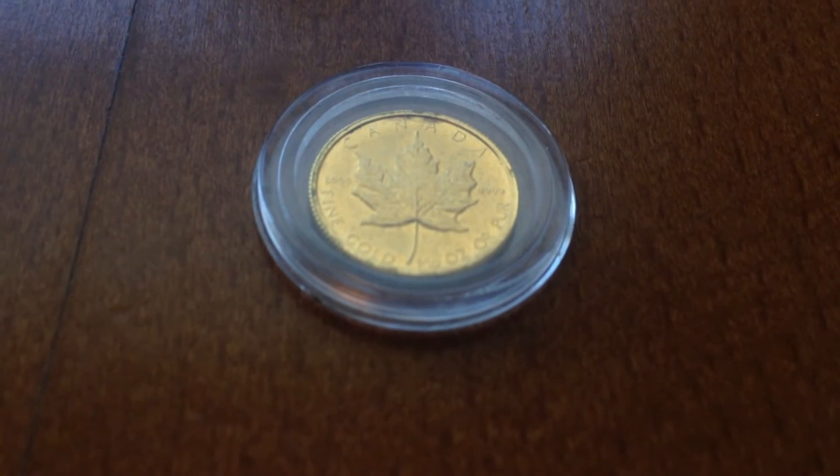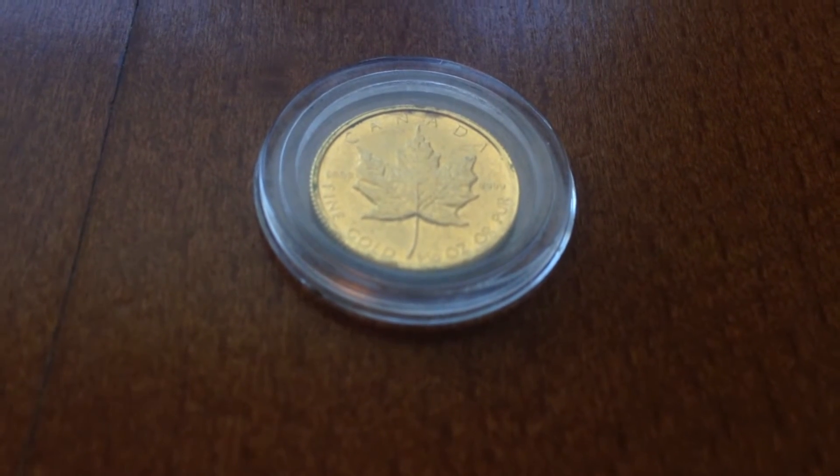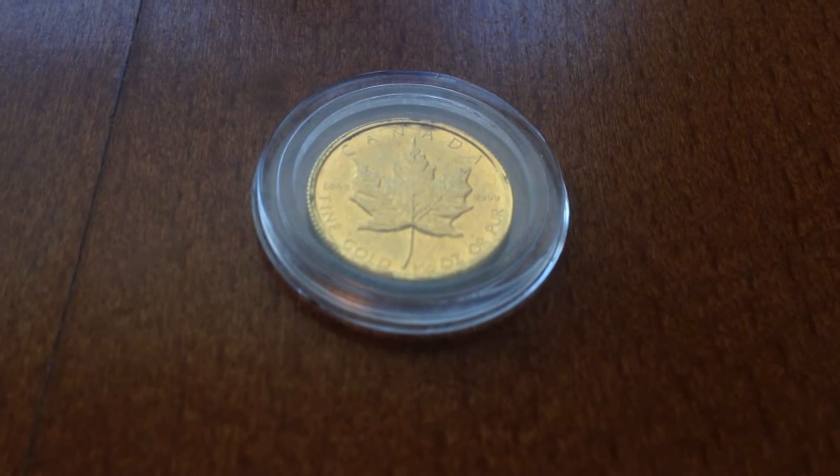My next element I will be showing is gold. I have a one-tenth ounce gold maple leaf which is four-nine fine. It's a really fantastic coin and I love gold.